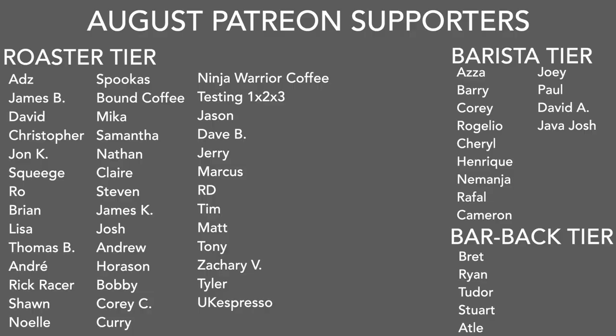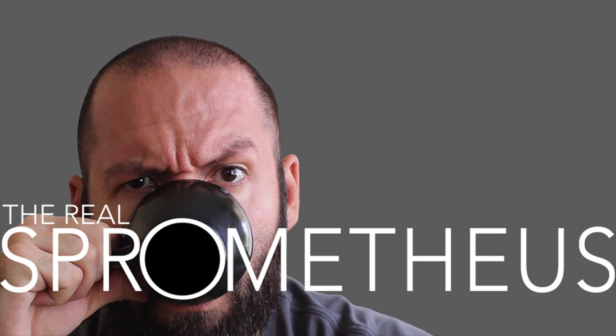A big thank you to my August Patreons — if you want information on my Patreon there's a link in the description and in the upper right-hand corner. Thank you for watching; don't forget to like, share, and subscribe, and hit the bell button for notifications of new videos posted every Friday. Follow my Instagram, blog at prometheus.com, and as always, stay caffeinated.